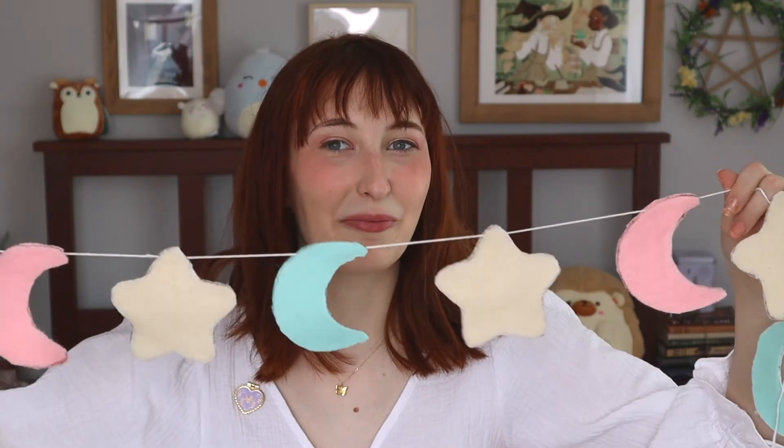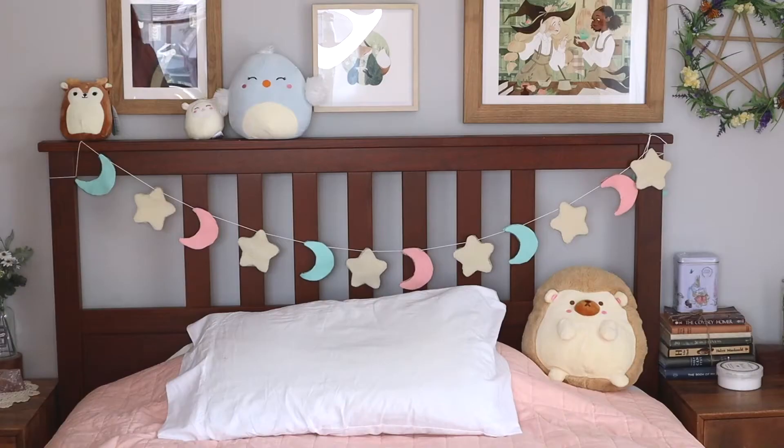This is the one I made. I went for a star and moon theme, but you can do any shape that you like. If you'd like to see more cottagecore content like this, consider subscribing. I've got a lot of cottagecore crafts and fashion videos planned, so I'm excited to share those with you.